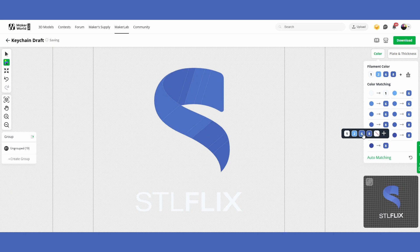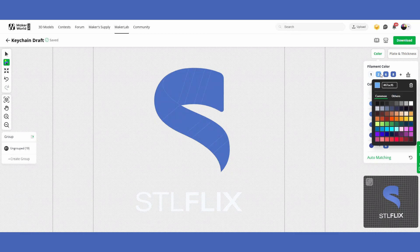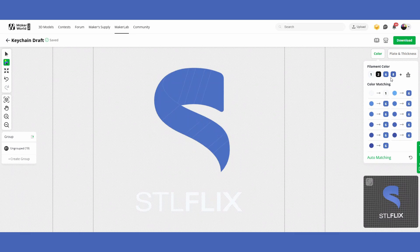This allows you to dial in the coloring you want for your picture. I'm going to change the colors so I only have one blue and I'm also going to add a black. I'll click any that show the number eight and choose color number six so they're all one blue. Then I'll go to the top and change the number two color to black, giving me a white, black, and blue keychain.